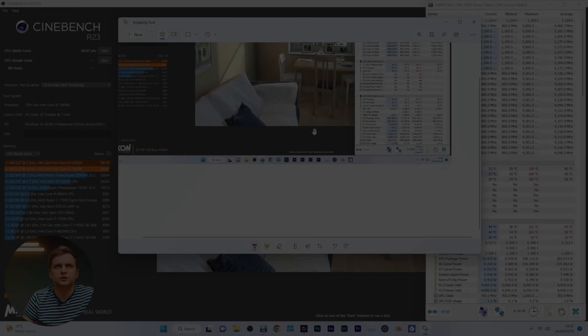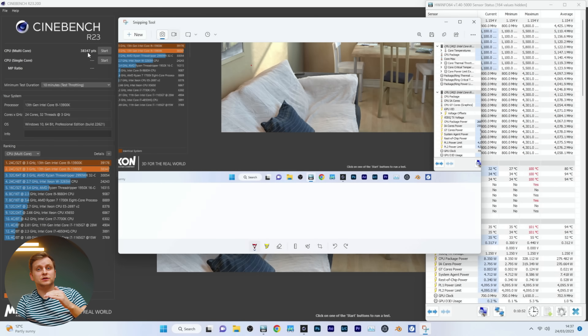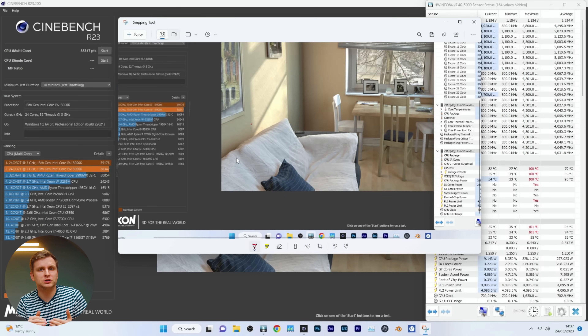The thermal paste coverage on the CPU is more even and it won't get on the socket or motherboard — that's a bit better. I've already got some thermal paste to clean up. The 10-minute run is now done. The score was 38,347 — we didn't reach the 40,000 mark during this run because we couldn't keep clock speeds as high.